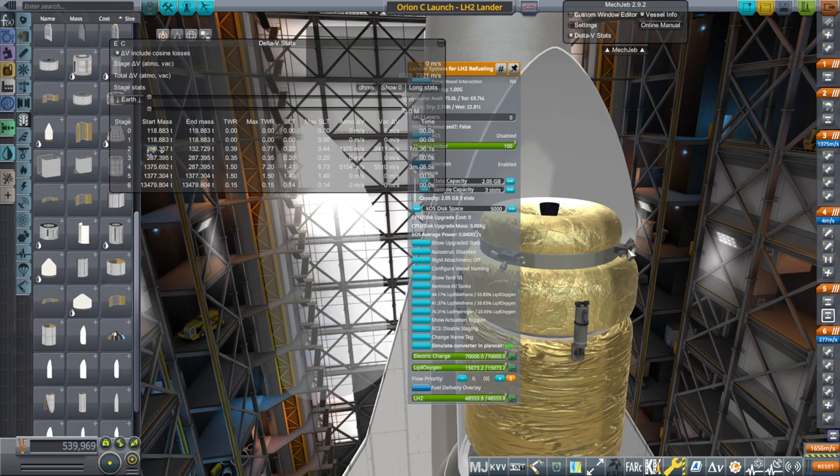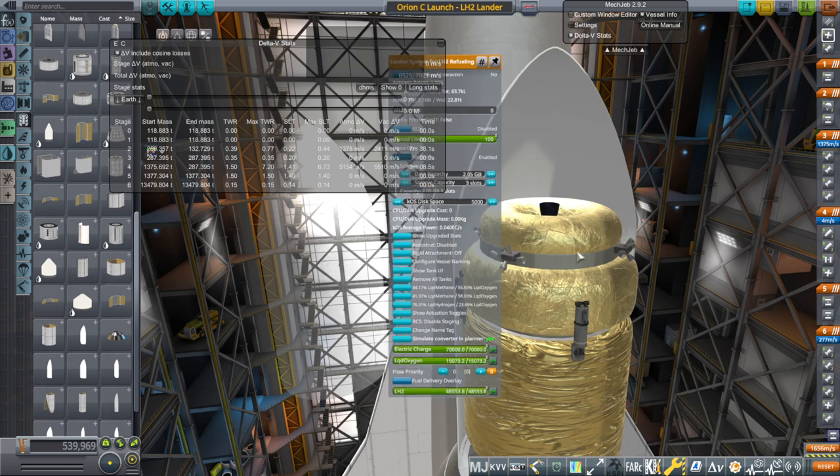The RCS thrusters are hydrogen-oxygen RCS operating at 400 seconds of ISP. How legitimate that is is a question mark — I know people were trying to develop it. We could go with cold gas hydrogen thrusters, which would get about 260 seconds ISP potentially. I decided to go for the simplest idea. This also comes with a fuel cell, which will hopefully operate outside and provide our power — a hydrogen-oxygen fuel cell, simplest thing.